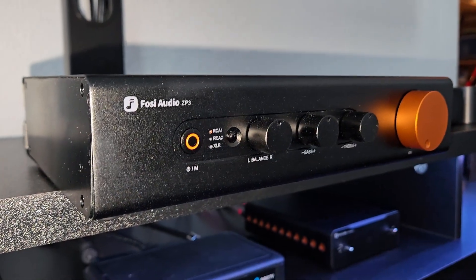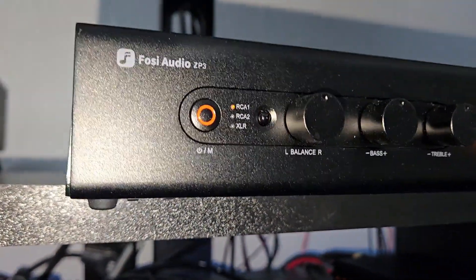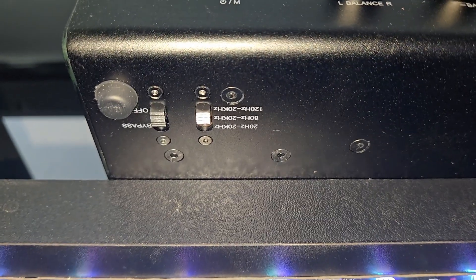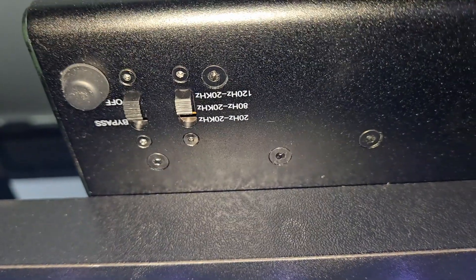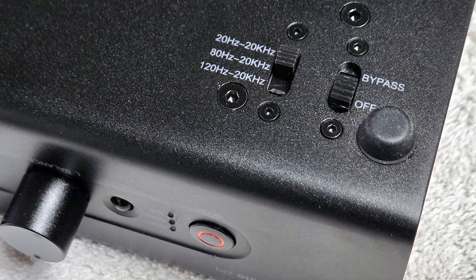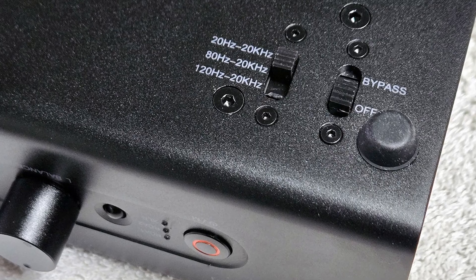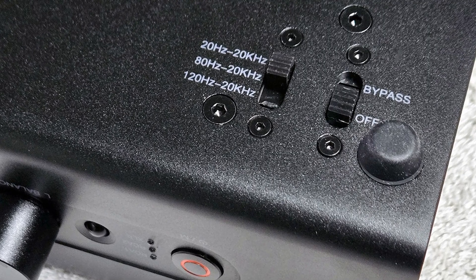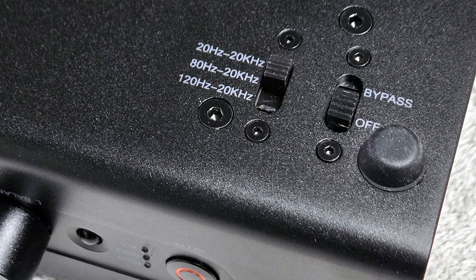The real surprise is to be found on its bottom panel, just under the very left-most front corner, where we find two embedded sliding switches. One has two positions labeled bypass and off. When set to bypass on, the tone controls are completely removed from the signal path. When set to bypass off, the signal is routed through the tone control circuits, allowing you to adjust bass and treble as you prefer. I preferred listening in the bypass mode.